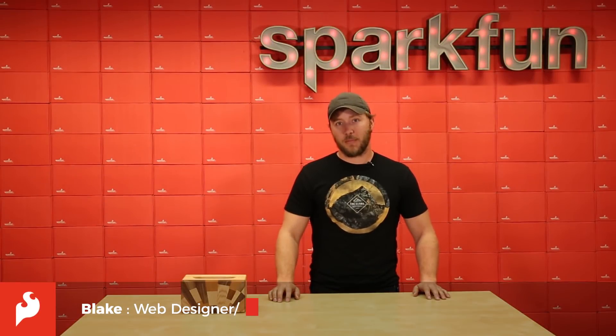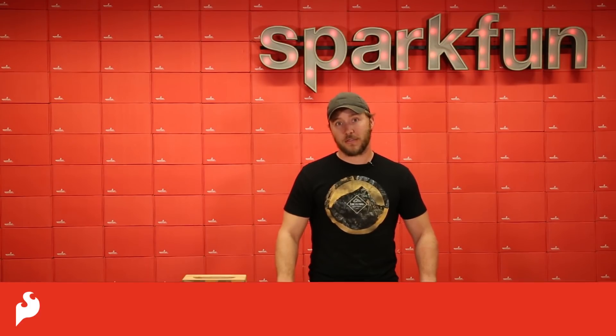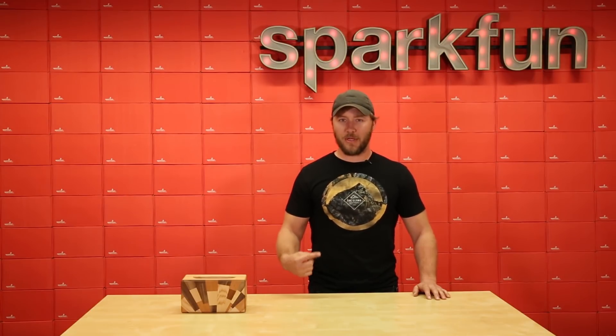Hello everyone, my name is Blake from SparkFun and I'm here to show you my latest project. This is actually a sunrise alarm clock. If you're anything like me, waking up to an alarm is just the worst. I've seen these sunrise alarm clocks before and never purchased one but always wanted to try one. And then I realized I work for SparkFun and we make things ourselves.